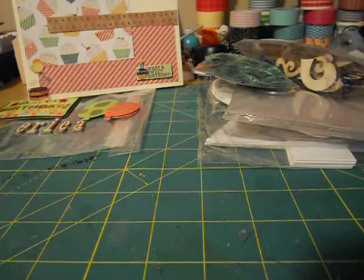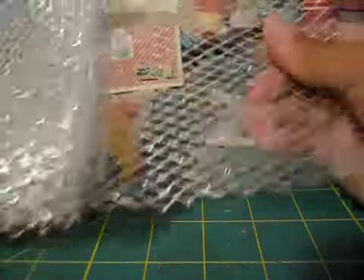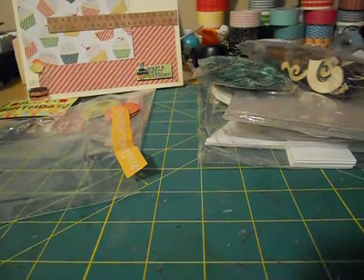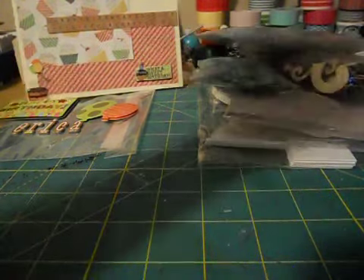She sent me this material - it's not mesh, but kind of like mesh. This would be so cool on like a canvas, or altered canvas, or mixed media. She sent me quite a bit and it's really thin. Got some ideas already - maybe like a Prima doll tag or something like that. That would be awesome.